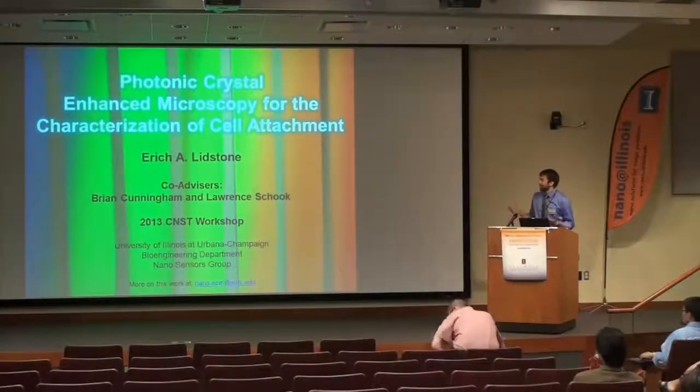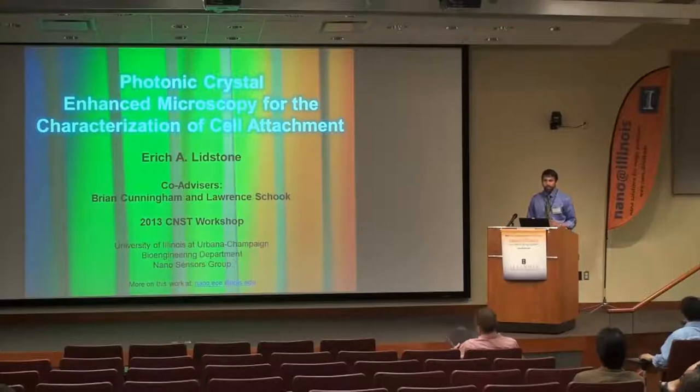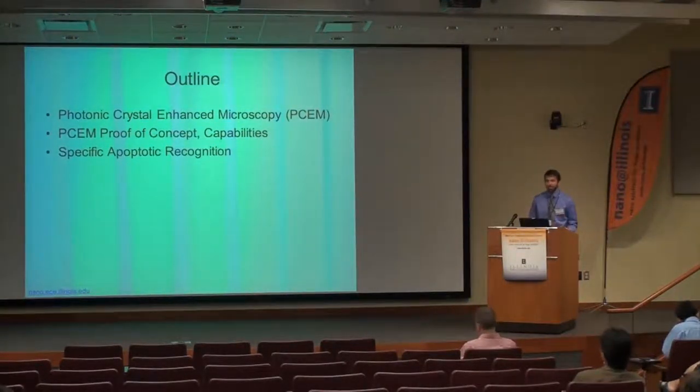I am Eric Woodstone, and I'll be talking about our work on using photonic crystal biosensors in the Cunningham lab for the characterization of cell attachment. It's a 15-minute talk. We'll be talking about photonic crystal enhanced microscopy, which is a new technique we've developed, and then we'll specifically use it to study how two different cell types interact with one another in a co-culture environment.